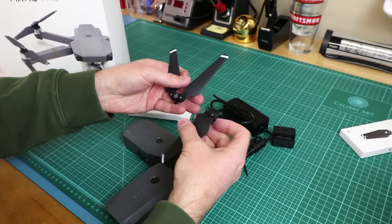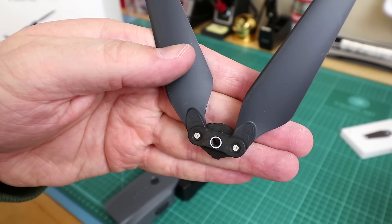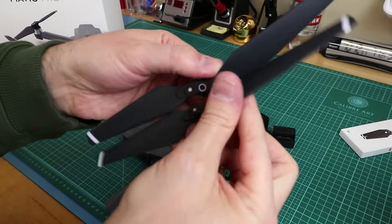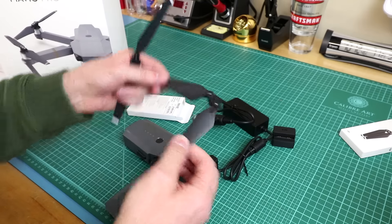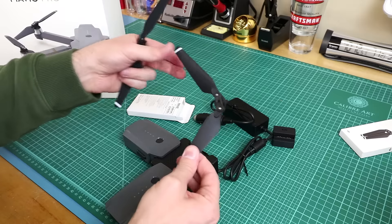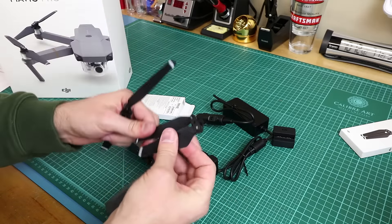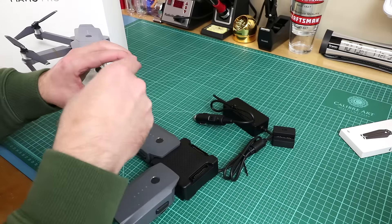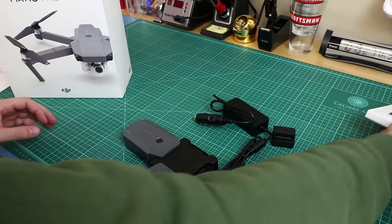The props — one has a white ring on it. They're very stiff, not wobbling around. When the motors spin up at speed they'll come out, so to prevent imbalance you should whip them out yourself before takeoff. There are also spare props in case you really screw up.